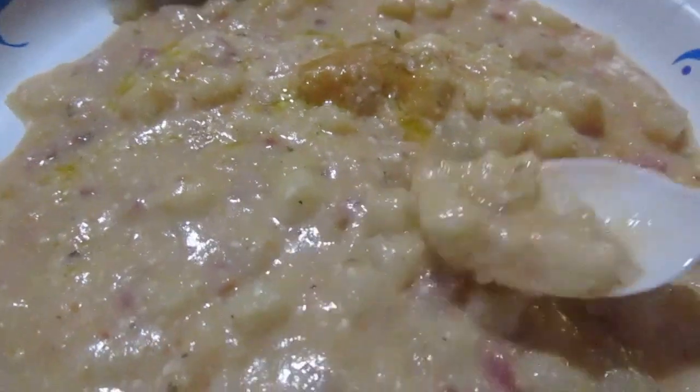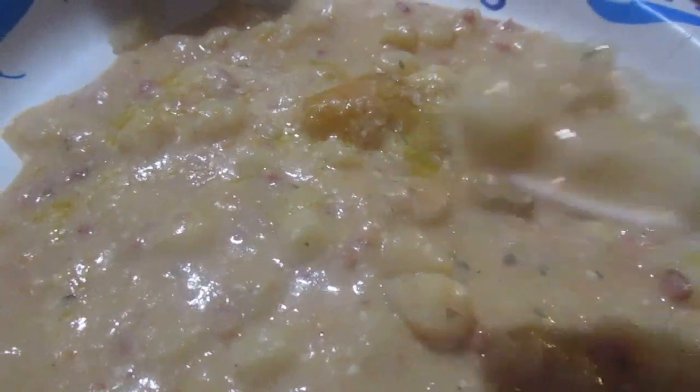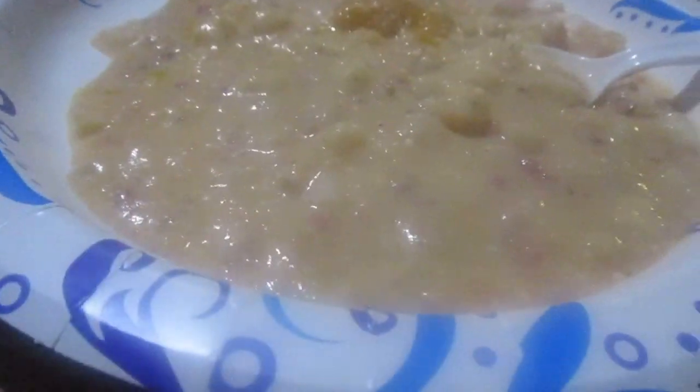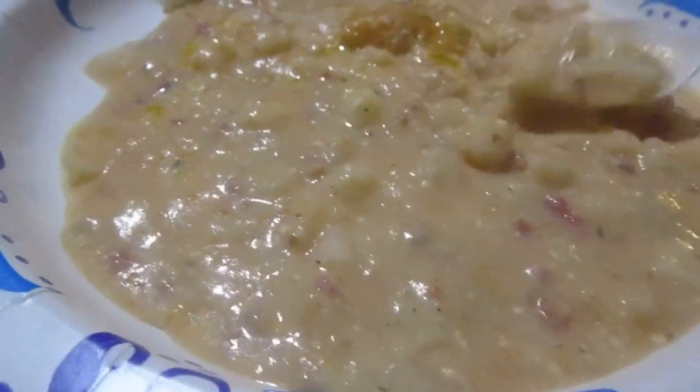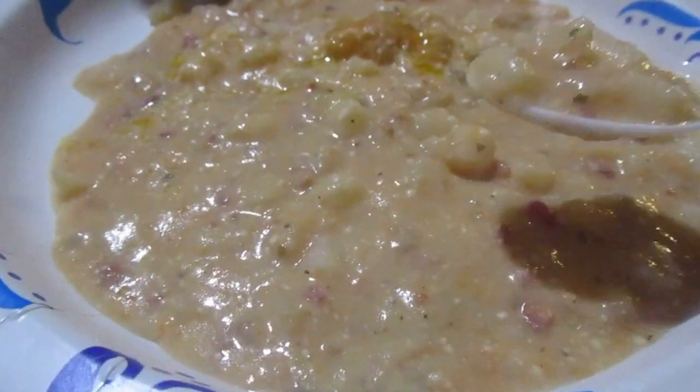And then some bacon bits, green onion, and some Alice too. It's hot — try a little bit. It's fogging up the lens. I gotta wait for it to clear. Okay, let's try it out.